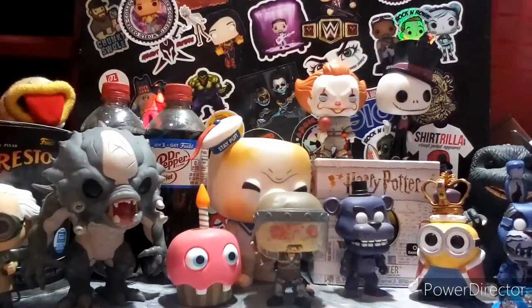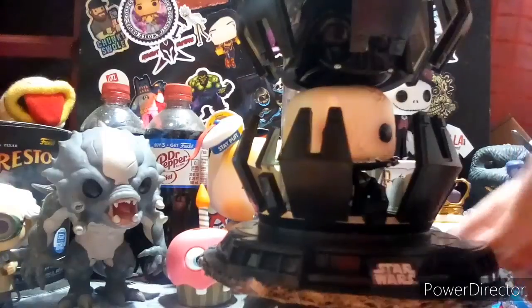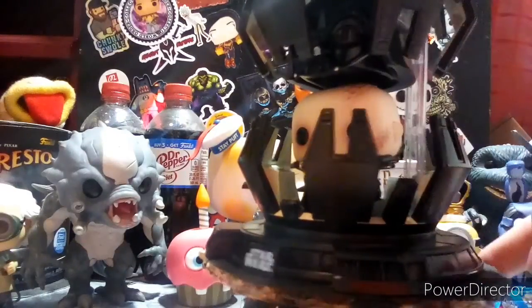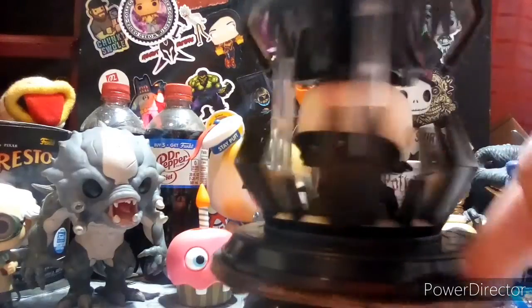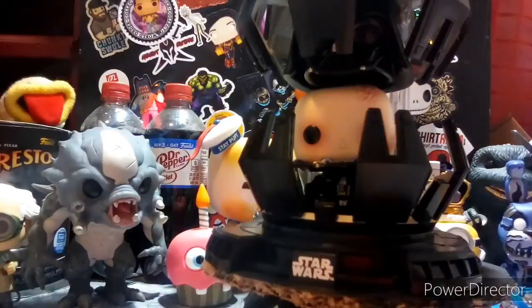This pop is pretty dope. It's ginormous — it's huge. This is also going to go up with the Star Wars haul we did, with the Star Wars theme haul. Let's put it on the 360 rotator. The detail is mad. This is also a bobblehead inside, if you're wondering. Such a badass pop — this thing is freaking huge. Awesome. Pretty dope backdrop. That's why I wanted to show you for the haul. Peace.